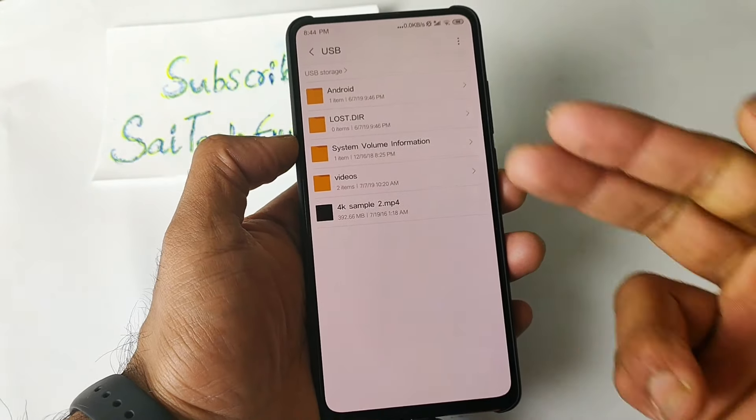Not only can you play videos, but you can also copy movies from the pen drive to your phone, as you can see here.